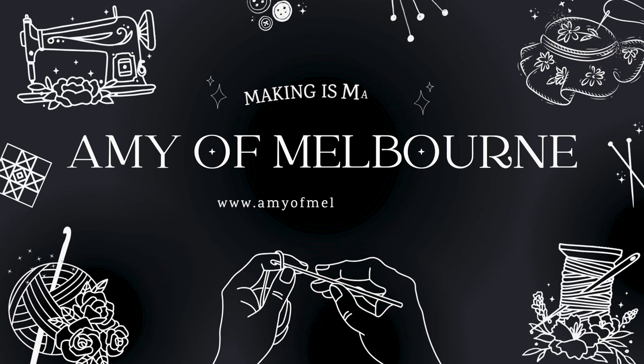Do you like to make things? Do you like free things? I've got a lot of suggestions for you in this video. Welcome to Amy of Melbourne. My name's Amy, obviously. Today we're going to be talking about how to start sewing, crafting and making without spending a fortune.